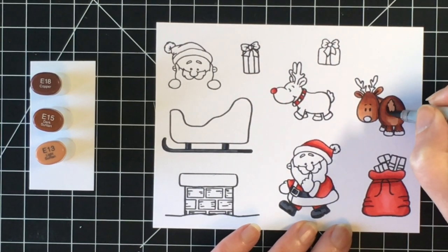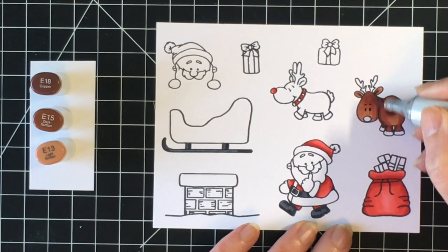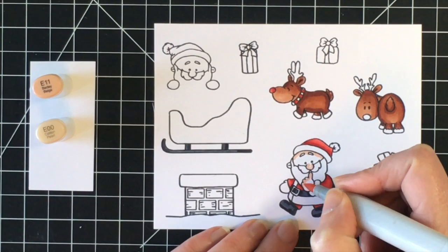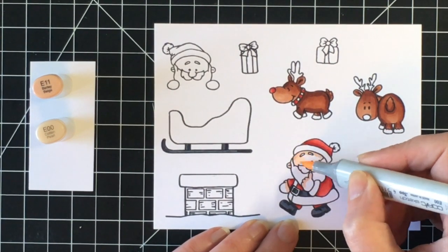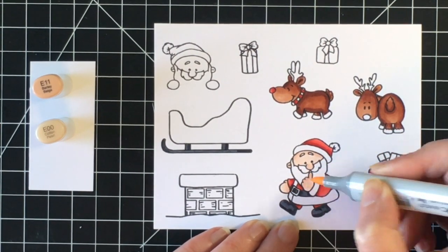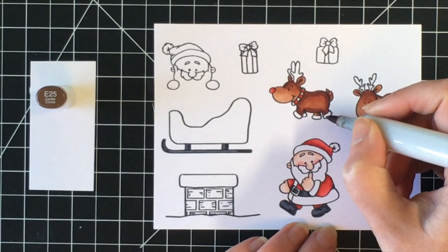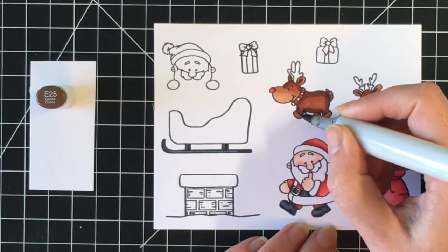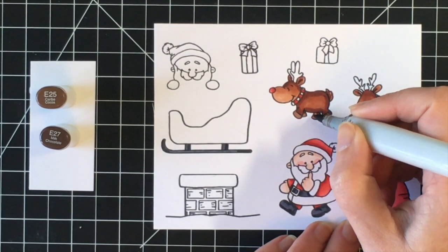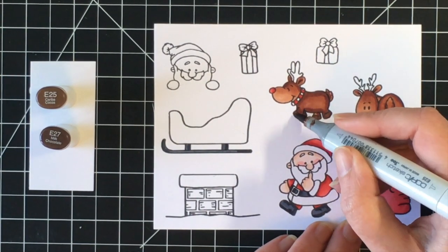Here I'm just finishing up the tail. I wasn't sure if I was going to leave it lighter or go a bit darker, and I ended up going a little bit darker. I'm going to do the skin tone for Santa using E11 and E00, and then I'll bring in R20 for a little bit of blush. For the reindeer hooves I chose E25, but that wasn't quite the color I wanted so I brought in E27, and I do go over them again off screen with E29, blending out with E27 to make them even darker.